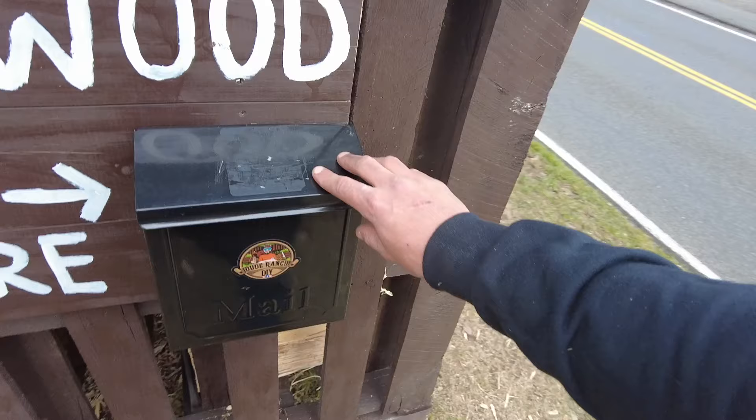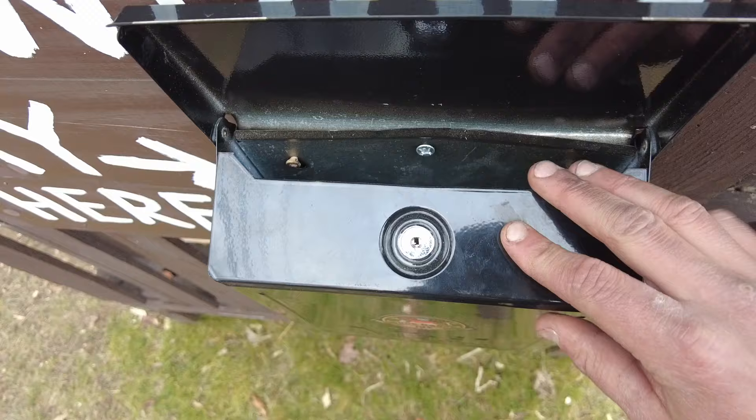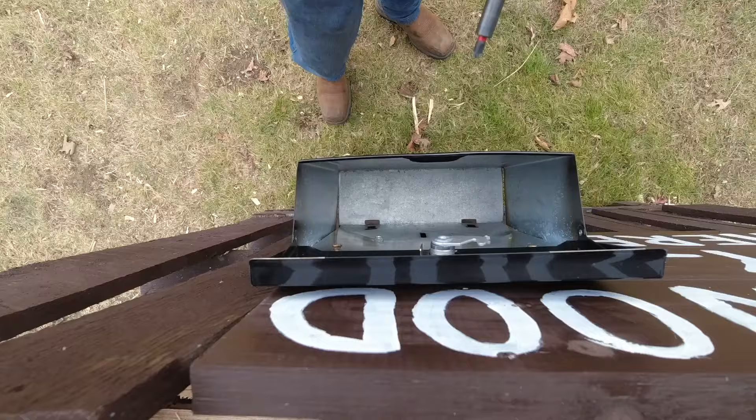Alright guys, here we are at the firewood stand. This is my current pay box — just a cheap mailbox I got over at Lowe's. It's done the trick. I've got some screws holding it in and a couple little lag bolts. We're going to work on getting this thing off and out of here, and then we'll install the new Honest Honor Box.